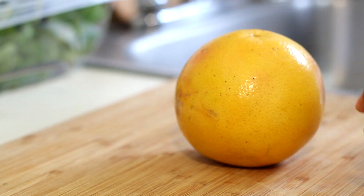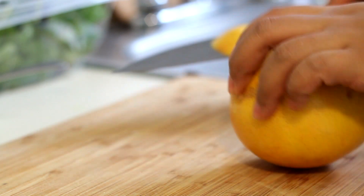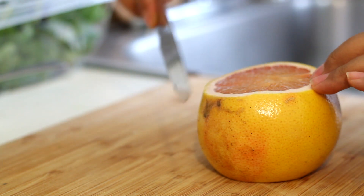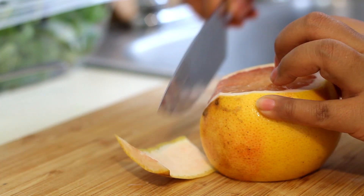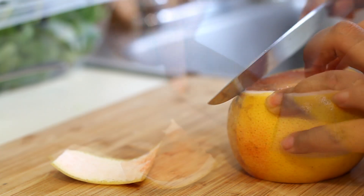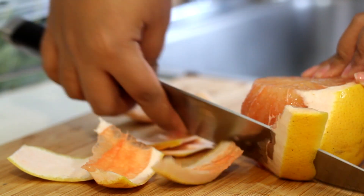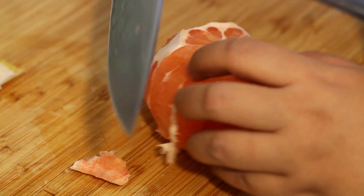For the grapefruit, we're going to cut them into little segments. The first step is to peel them. You're going to take the bottom and slice that off so you have a flat working surface. Same thing on the side, like this. And then you're going to cut around the curve of the fruit to remove the peel. Try not to remove too much of the flesh, but this bitter pith part you want to remove. If you have any pith left over, just go back and slice it off.